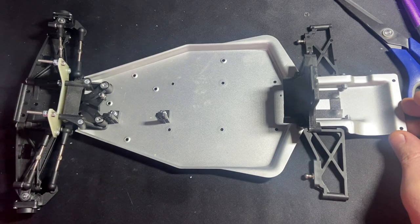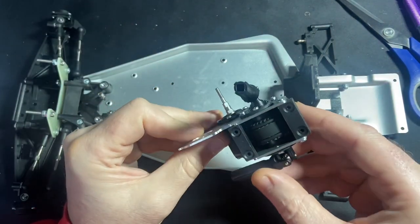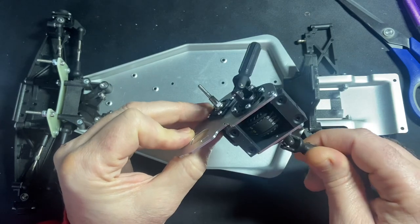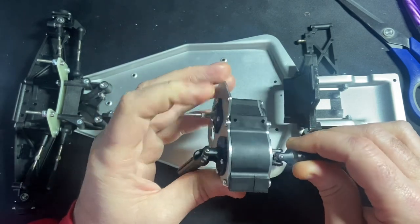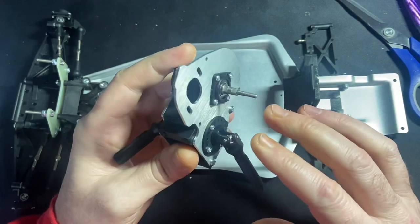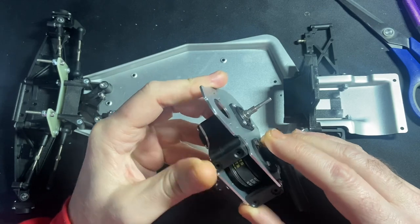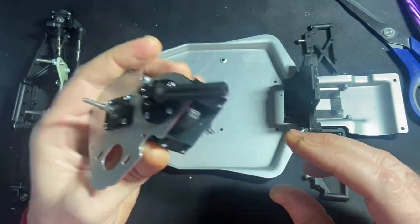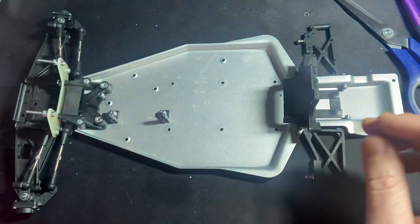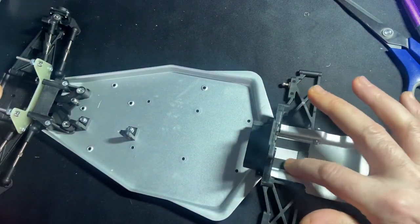He's pretty much done it — there's not a great deal to finish off. He's got the pro transmission in here, it just needed the diff tightening up and then the other cover putting on. We're just finishing putting this together now, got the belt tension set, so we'll get this screwed up.